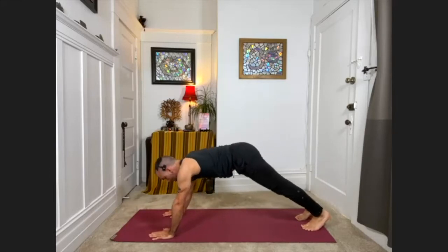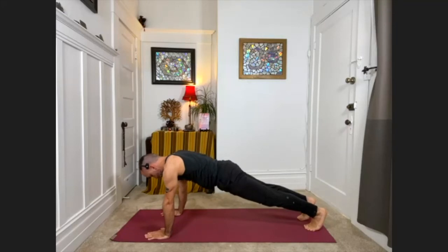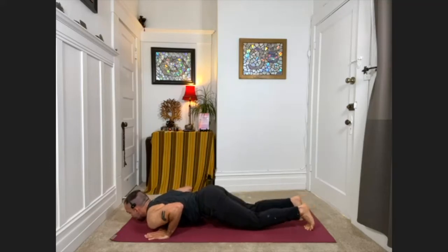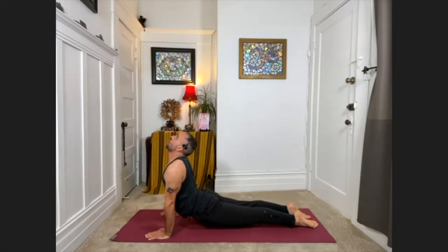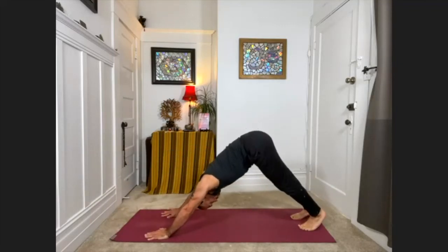With your next inhale, please come forward into plank pose — straight line, push-up position. From here you've got a couple of options. What we'll try to do is bend the elbows in toward the waist and bring the chest to hover one inch off the floor. If that's too much, the knees can be down. After that, press the arms straight, come onto the tops of the feet, knees lift, looking up — upward facing dog. And then from here with an exhale, feel a tug behind your navel that pulls you back into downward facing dog.